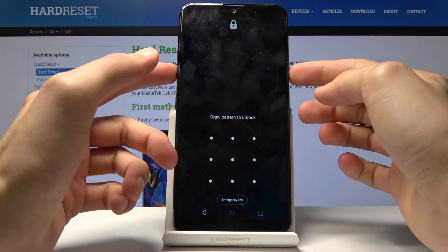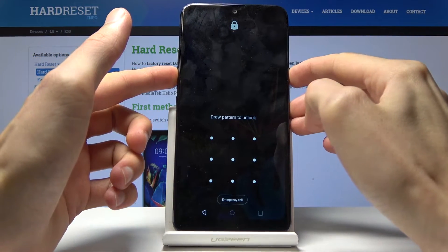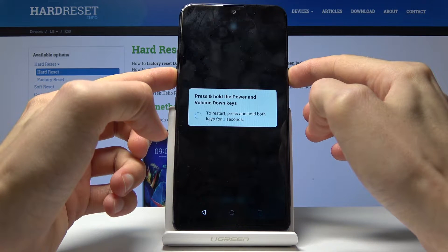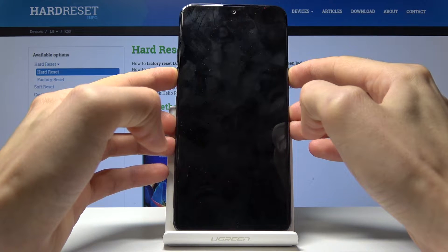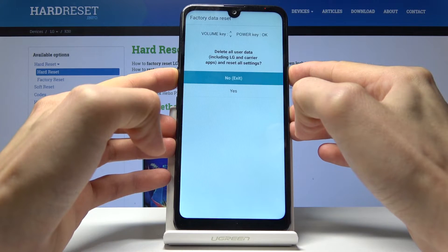To begin, you want to hold the power key and volume down. Let me just light it back up. You'll get a message after the screenshot — keep holding it — so you'll get this two, one, zero countdown. Keep holding it and you should see a logo.